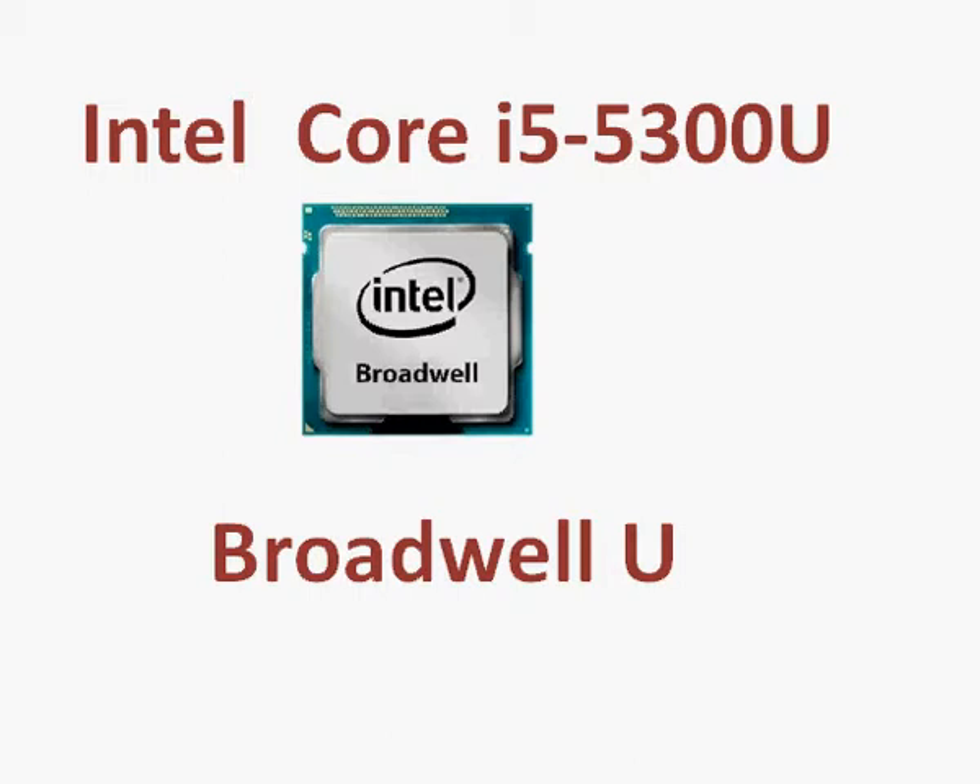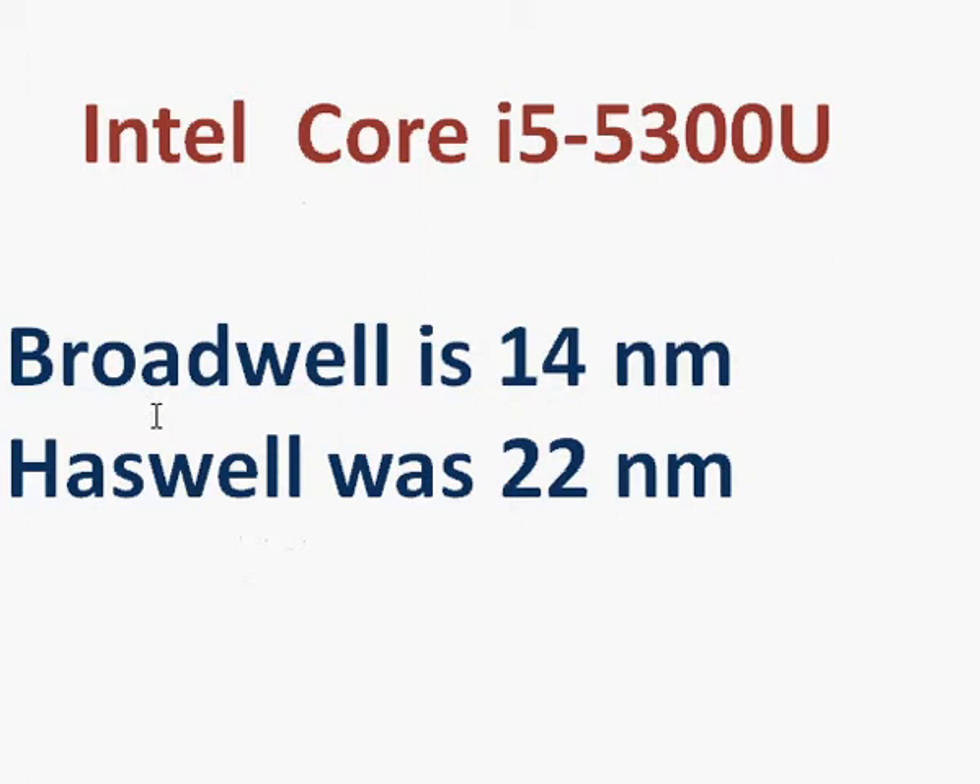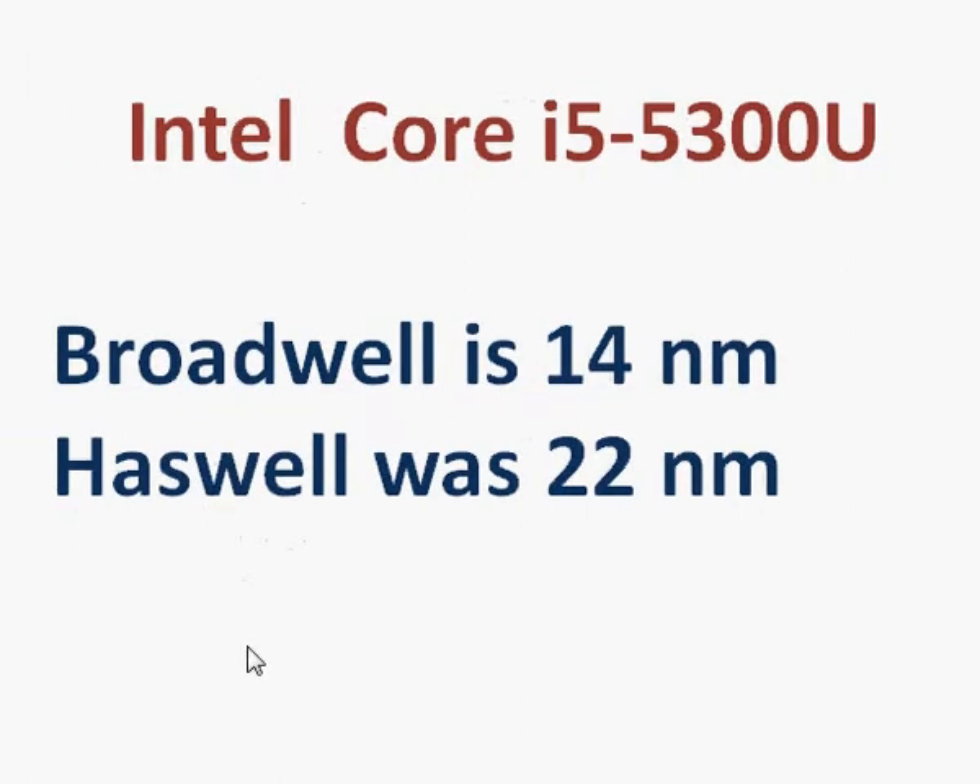The i5-5300U is made using Broadwell's technology. It's a new and upgraded manufacturing process at 14nm, whereas Haswell was 22nm. Basically, the new manufacturing process reduces the size of the die, making it more profitable for Intel.